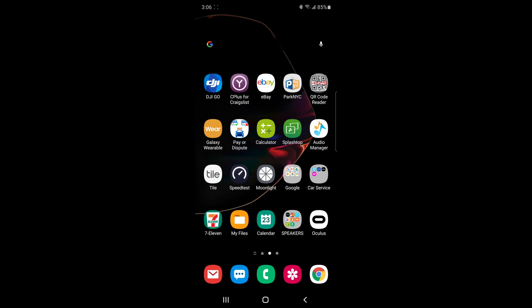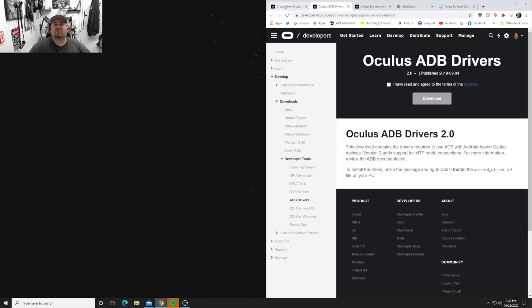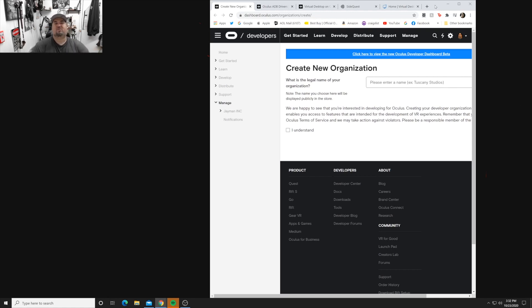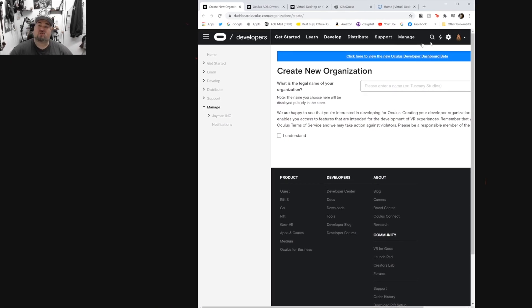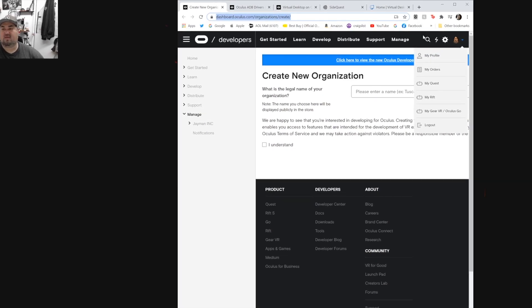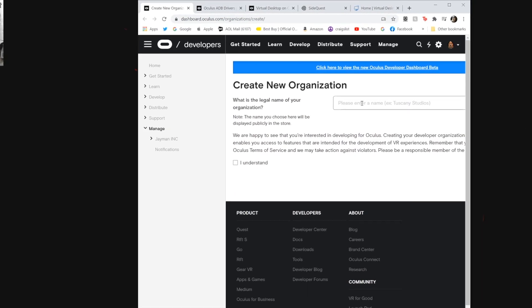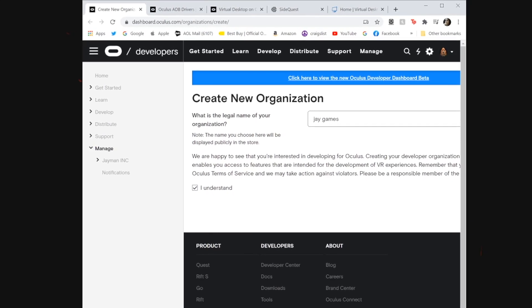Now let's go back to the computer. Go to the Oculus dashboard site - I'll leave the link in the description. You have to become a developer to sideload games. Create a new developer page - you can put whatever you want for the name, like 'Sam Incorporated' or 'Sam Games,' whatever is available. Make sure you are logged into your Oculus profile. I picked 'J Games' and it was available. Click 'I understand,' click next, and you should be done.